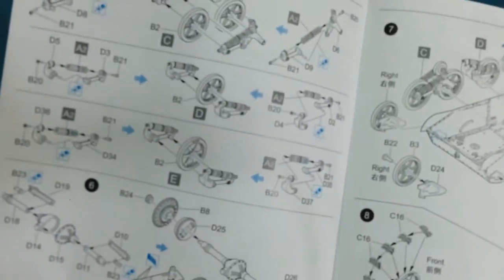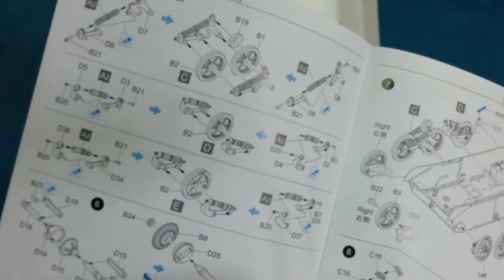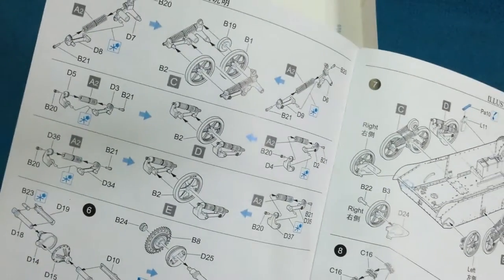The suspension then builds up from these units. As you can see, there's a fair amount of suspension here, and I think that's probably going to take the bulk of the time for this kit — it's going to be quite involved.